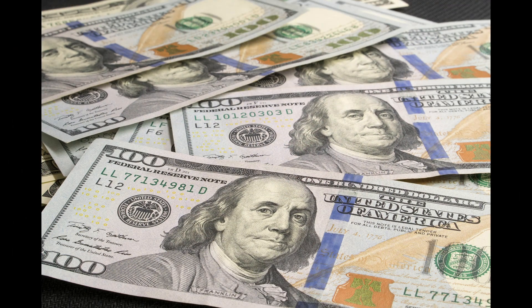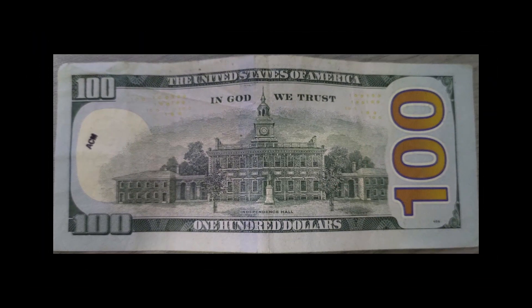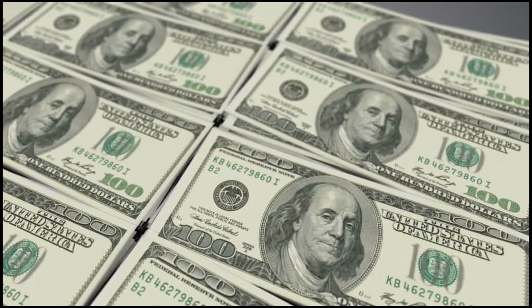The hundred dollar bill. The hundred dollar bill is the highest denomination of US currency in circulation. The front of the bill features a portrait of Benjamin Franklin facing right. Franklin was a renowned scientist, inventor and statesman. The back of the bill features Independence Hall, a historic building in Philadelphia, Pennsylvania. Independence Hall is where the Declaration of Independence and the United States Constitution were signed. The current design of the hundred dollar bill was also introduced in 2016.